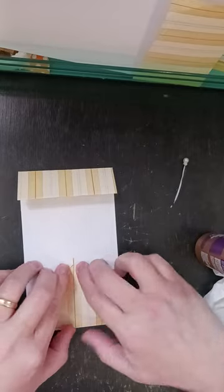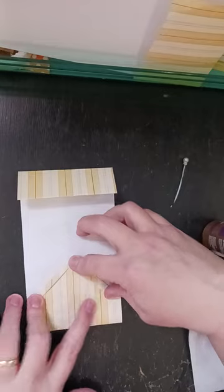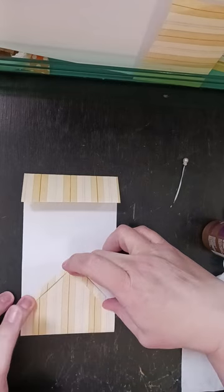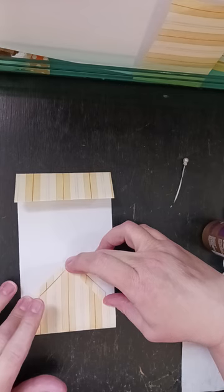Then I'll fold these down and I'm going to hold them for a second just to let that set. These don't take very long.